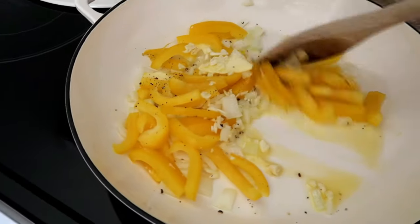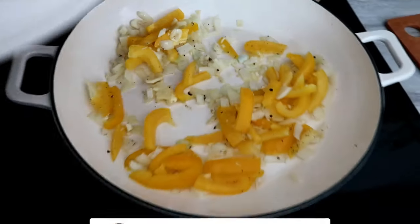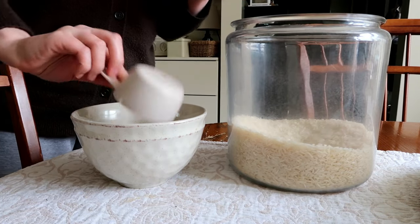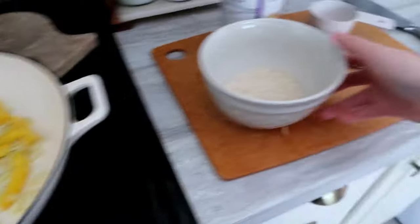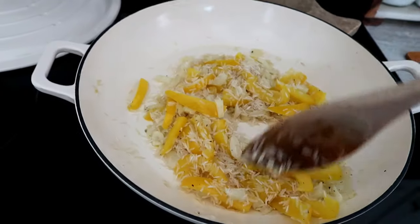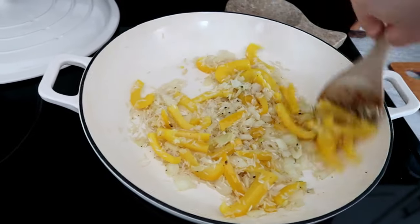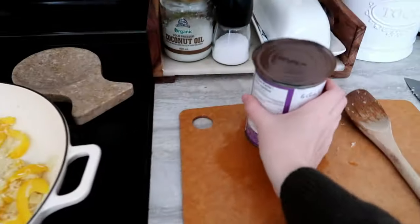I give everything a quick toss, pop the lid back on, and let everything soften for about another five minutes. While that's happening I measure out a heaping third of a cup of basmati rice. Once the veggies are soft enough, I pop the rice in and let it toast a bit with a good stir. I totally forgot to rinse my rice — don't forget to rinse yours — but it was still delicious.